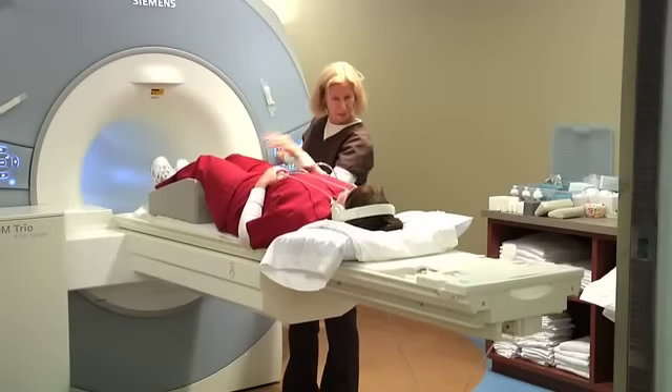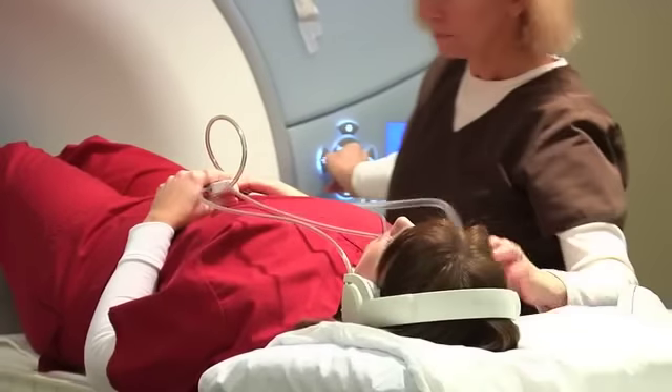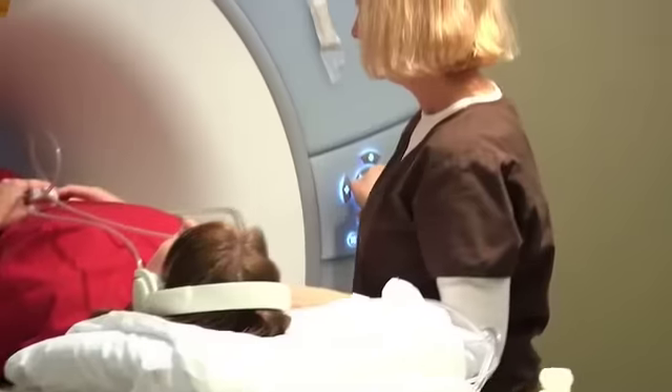In addition, we're going to give you a call button just in case you need to stop your scan. Once everything is set, the table will rise and your lumbar spine will be positioned in the center of the MRI scanner.